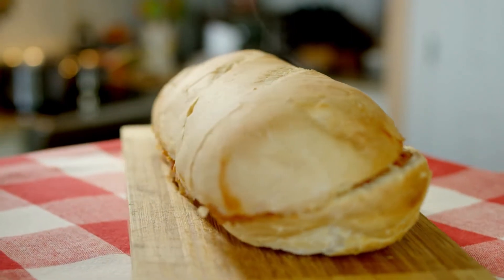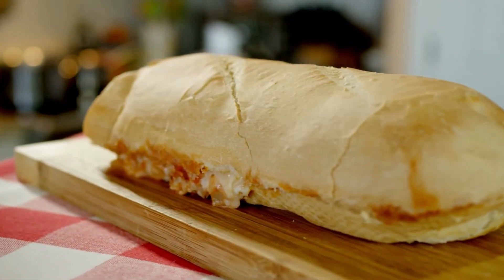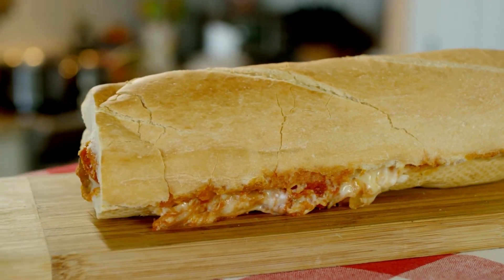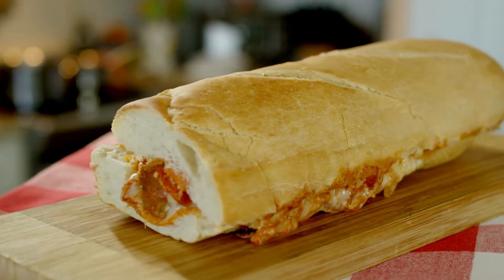Ground chicken, salt, pepper, garlic powder, Italian seasoning, Parmesan, panko, and egg yolk should all be combined in a big bowl. Mix everything up completely.